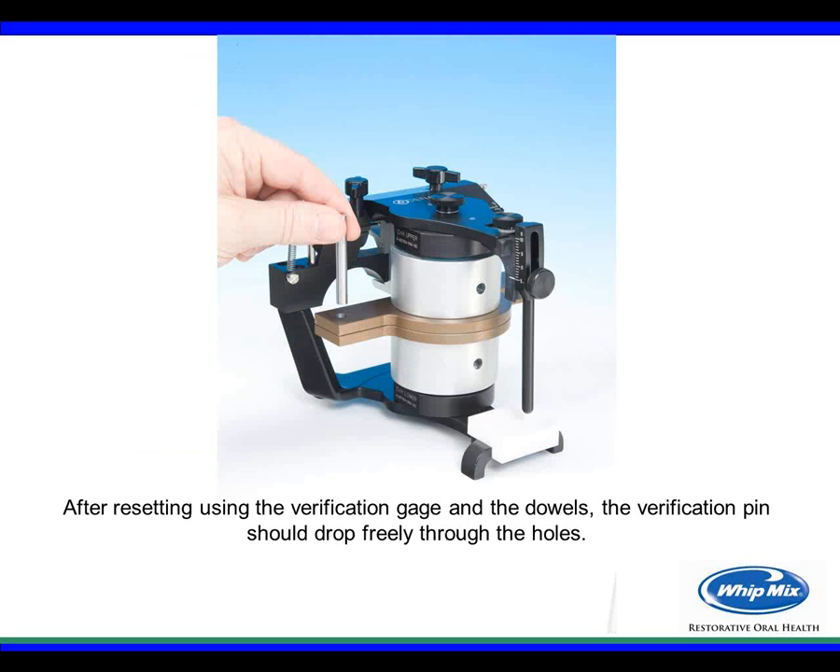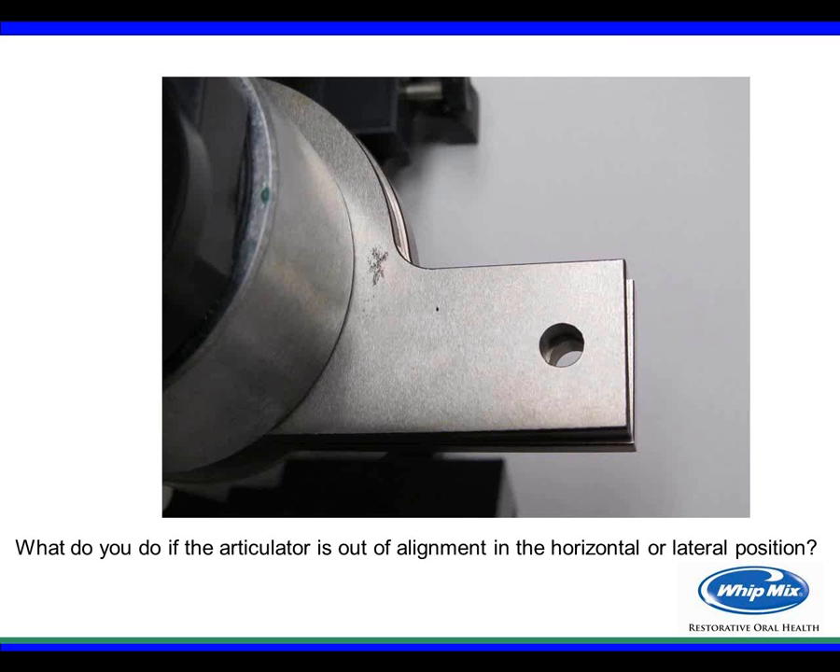Once you've made vertical adjustments, use the verification gauge to check if the verification pin drops freely through the hole. If it drops through, you've recalibrated the instrument for the vertical position. If it doesn't go through, the articulator may be out in a horizontal or lateral position. You'll see the hole is out of alignment — possibly both anterior and lateral. We now need to make adjustments for this misalignment.